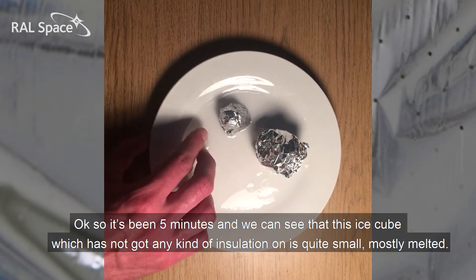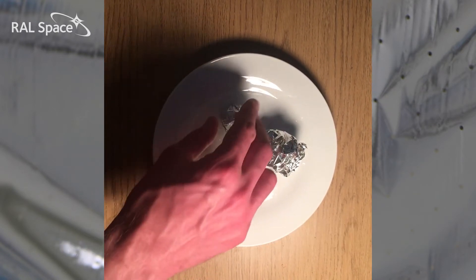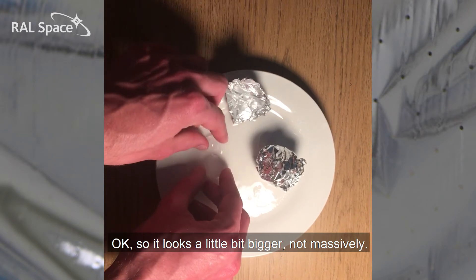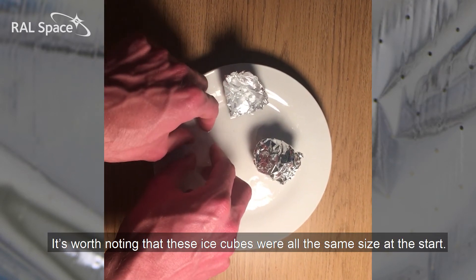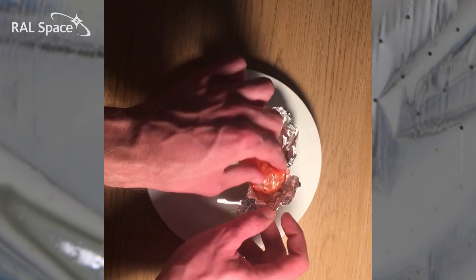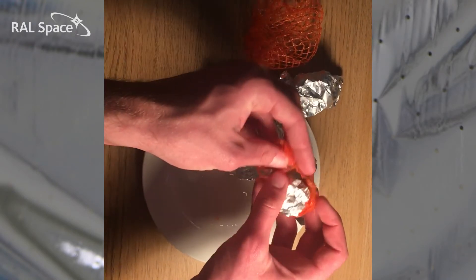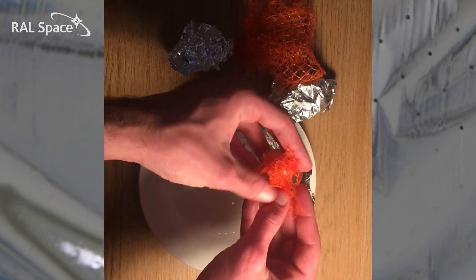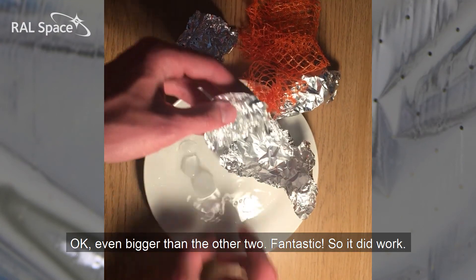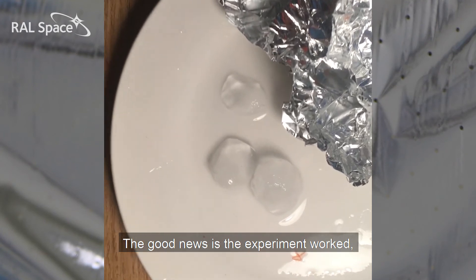It's been five minutes and we can see that this ice cube, which has no kind of insulation on, is quite small — mostly melted. If we unwrap this one — it looks a little bit bigger, not massively. It's worth noting that these ice cubes were all the same size at the start. And if we unwrap the one in MLI — a little bit like opening a Christmas present — even bigger than the other two. Fantastic, so it did work.